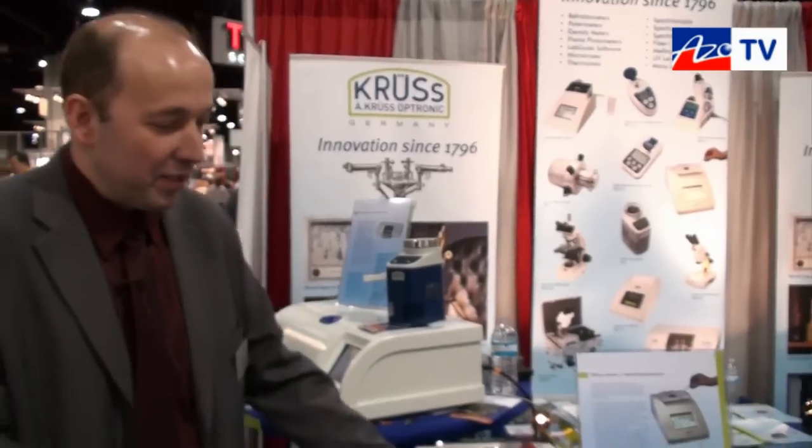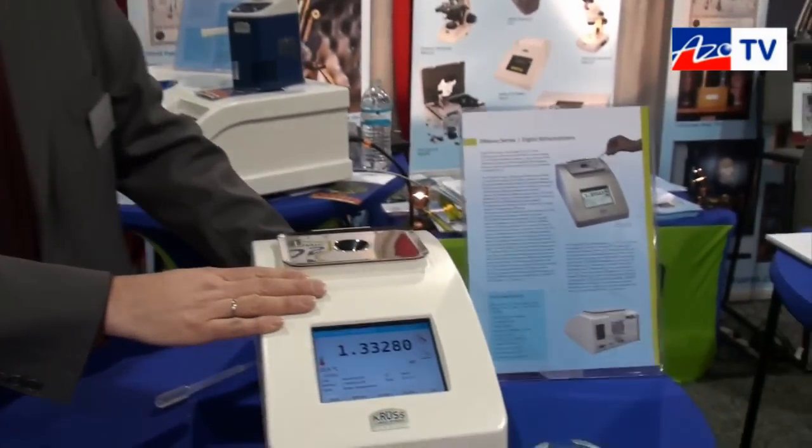This is Cameron Choi bringing you another episode of EIZO TV. Today I'm speaking to Stefan Wegner from CRUZ, and he's going to tell us about their DR6000 digital refractometer. This is our DR6000 refractometer.